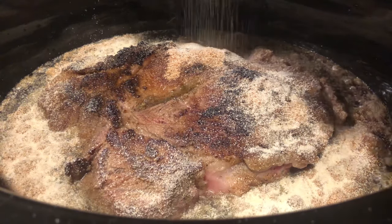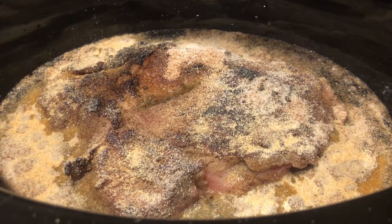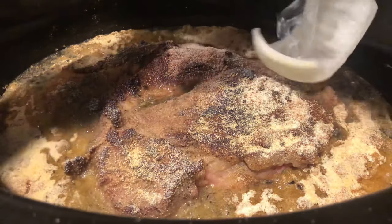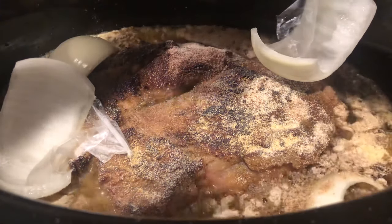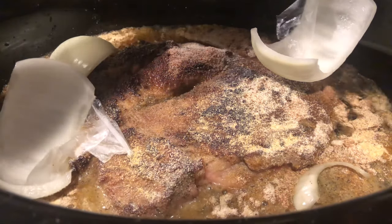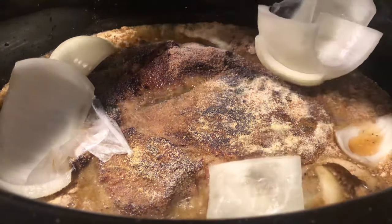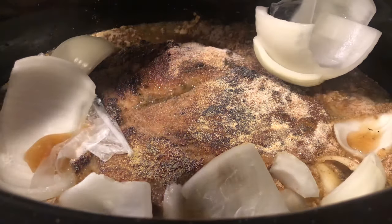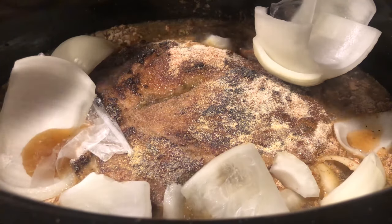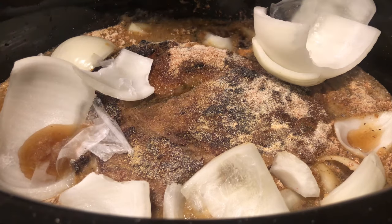Add garlic salt, garlic powder, and onion powder — be liberal with all three, just give it a shake. Next, grab your onions and slice or cut them however you like; drop them in. The natural flavors of the onion are going to infuse into that liquid while everything slow cooks, complementing the ranch seasoning on the roast. Life hack: go to the frozen food section and get pre-chopped or diced onions — throw those in and it works just as fine.